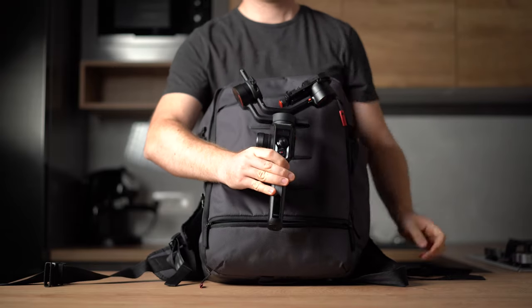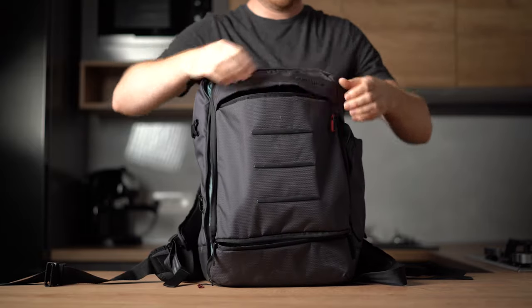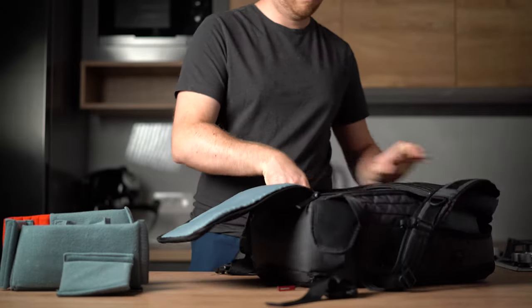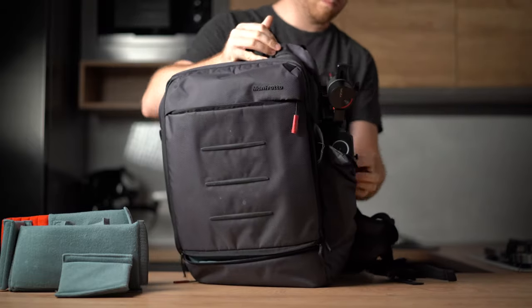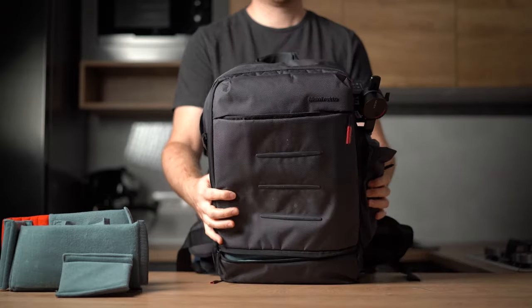The Moza Aircross 2 is fairly packable — you can slide it on your side backpack zipper or reorganize your inner backpack space. There is also a slide-in solution available. I have 3 choices for carrying the Moza Aircross 2, and you might want to check out the Manfrotto Mover 50 bag.